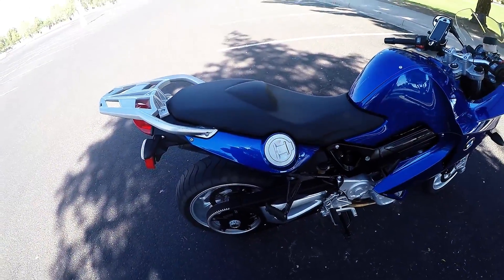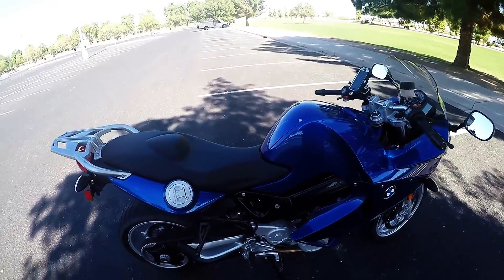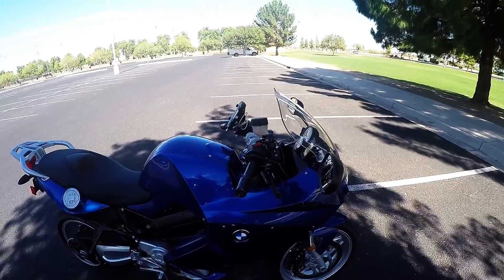It has almost a 4-gallon fuel cell, so you get about 180 to 200 miles per tank. We have the Go Cruise on this bike — I'll show you how that works. I think it works great and my son likes it too.